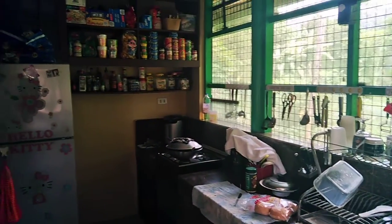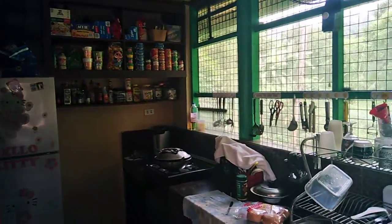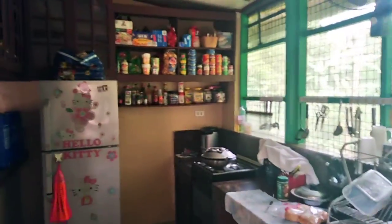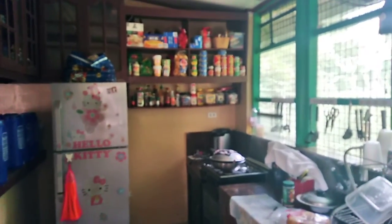Hey, good morning everybody. Santa Claus back again in Batangas. I just want to show you a real quick video on what I made for brunch — not really lunch, not really breakfast — because it's about 9:15.